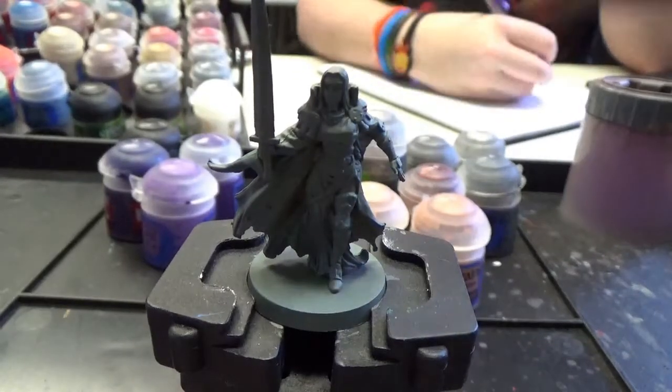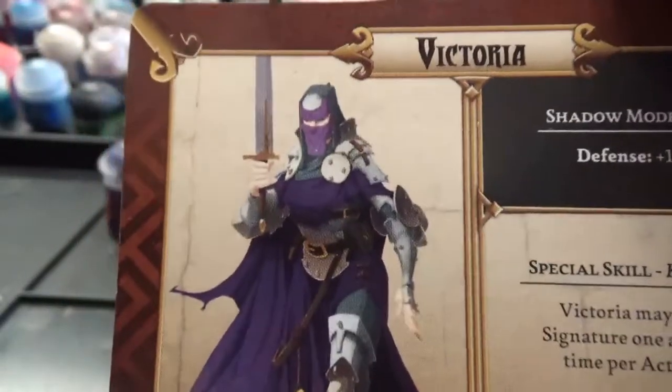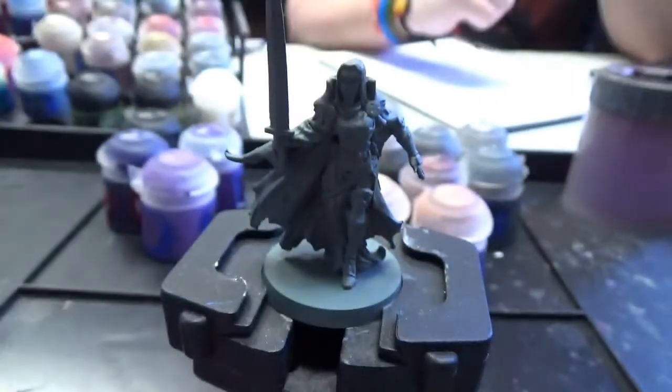If we take a look at her card real quick one more time: there's a lot of purples, a lot of silvers, lots of browns — well, a little bit of browns — a little bit of gold. My favorite thing in the world, flesh, very little of it. And that's it.